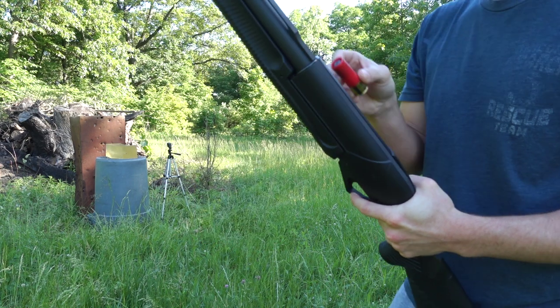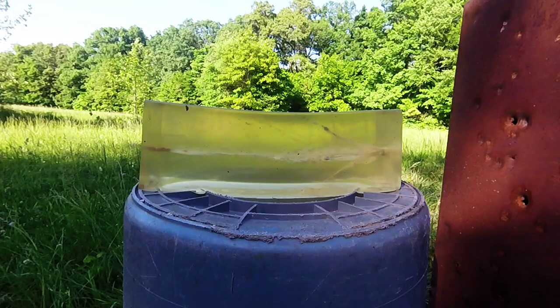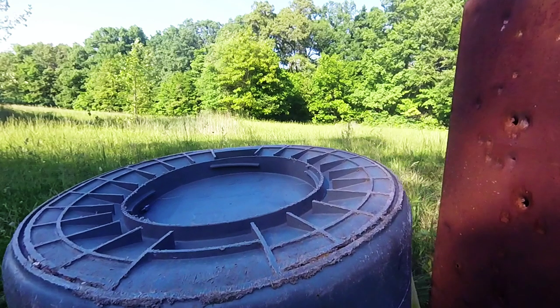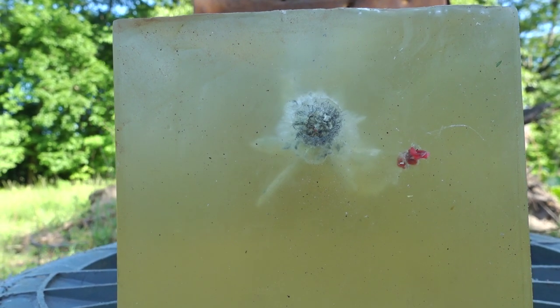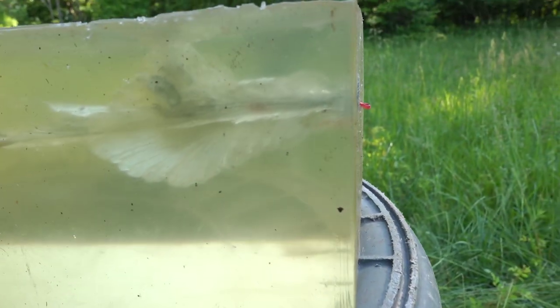I'm going to go ahead and go out and set everything up and we will run the test. Here's the entrance to our foster slug. The first slug on the left — that little red thing is from the broadhead slug I did before. You can see the just devastating wound channel. The one on the right over here is from the broadhead slug.